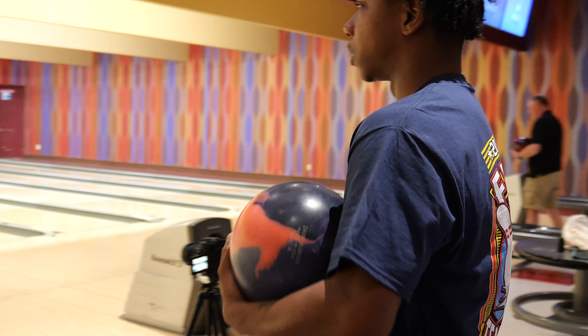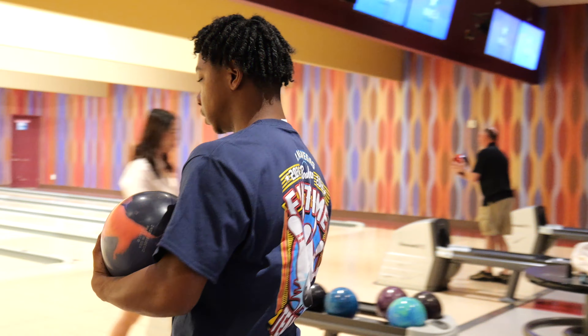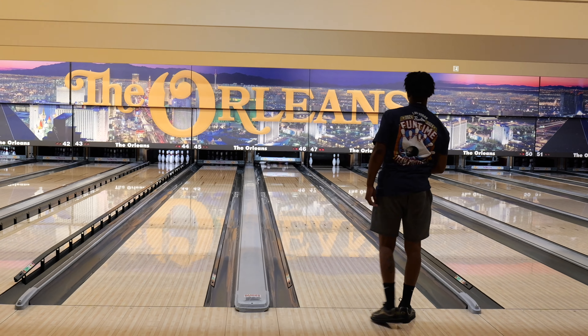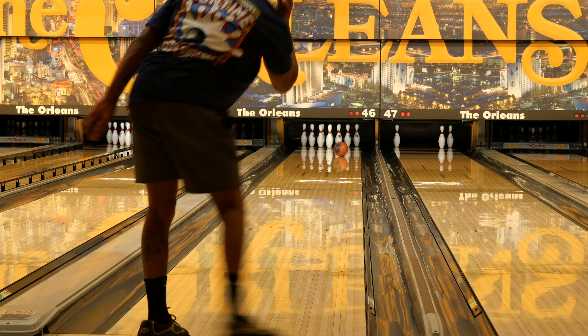So now I'm going to try to hit the third arrow again with this ball and see the difference it makes. That was a good shot — we can work with that one.